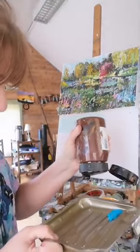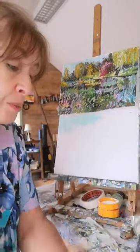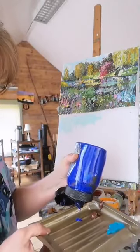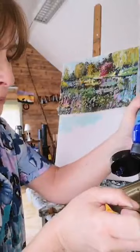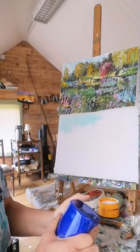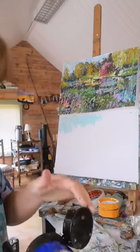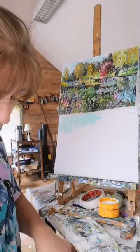We'll use some burnt umber here - this is kind of a shadowy color. I have my burnt umber and my ultramarine here as my kind of fall-back shadow shades. I'm using acrylic - you can see I'm using different types of acrylic. These are the big ones because I use a lot of certain colors - I use a lot of ultramarine. It's just trying to get out of the tube now.